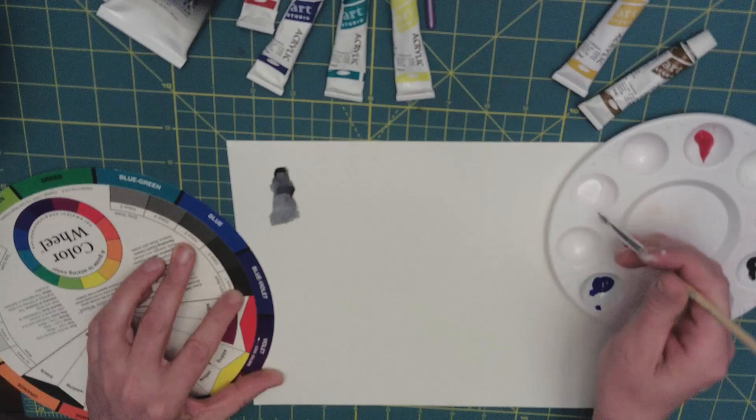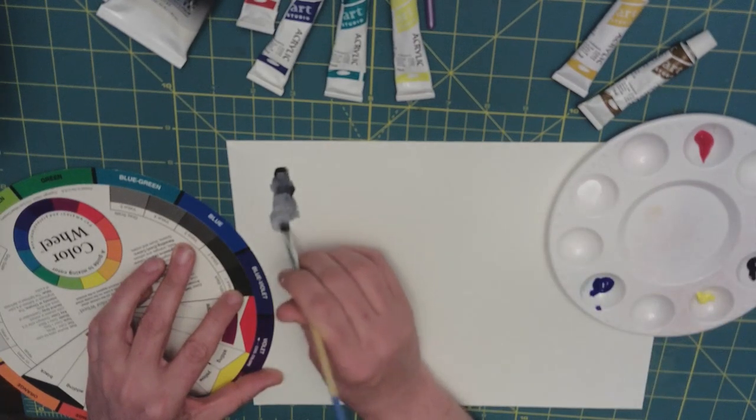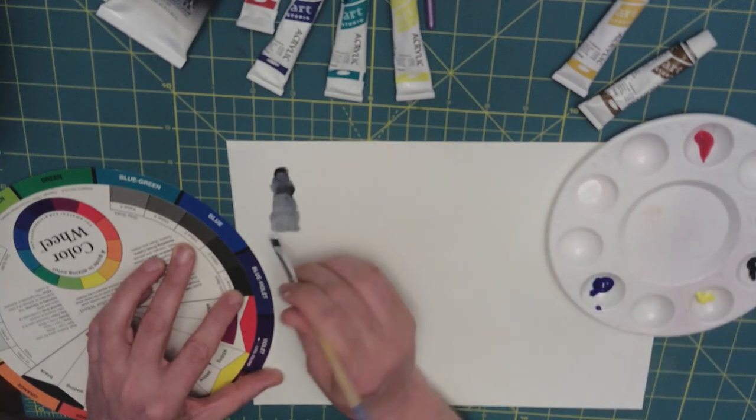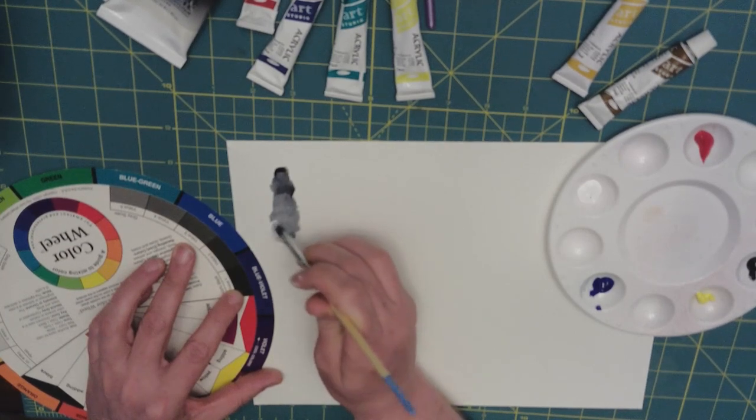Doing this on the page is fine, but you can also do this in your palette. With acrylics, it's actually good to do it in your palette with a couple of different values.